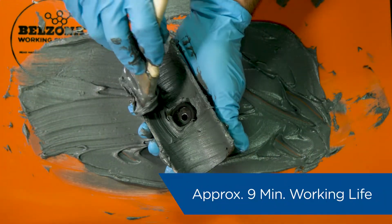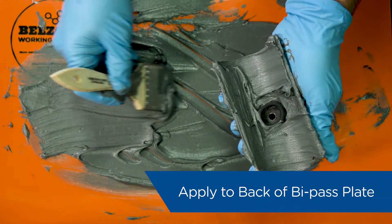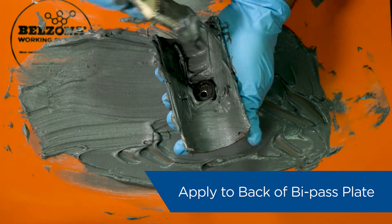Once mixed, the working life is about nine minutes. With a sturdy brush, apply a copious amount of the mixture to the back of the bypass plate.